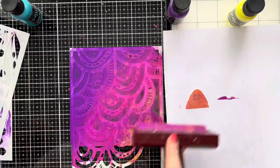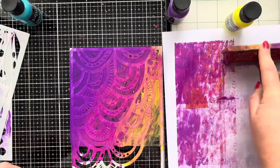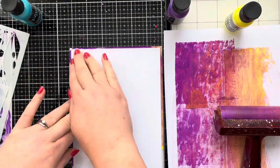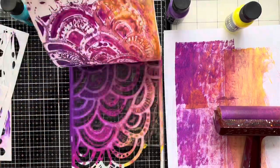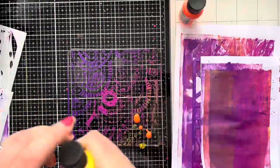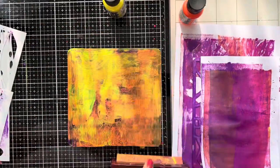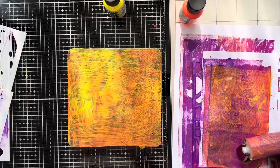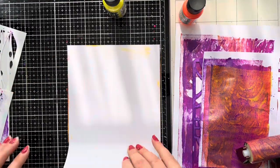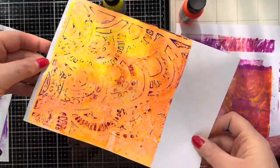I'm just using scrap paper to wipe off any excess paint because I'm not very good at squeezing just a little bit of paint out. I'm also using a scrap piece of paper to the side for the brayer. So this is the self-adhesive washi sheet and that's the first pull that I get. Once I've allowed the paint to dry, I then add a little bit of orange and a little bit of yellow to get a second print off the gel plate, using another piece of the adhesive washi paper.